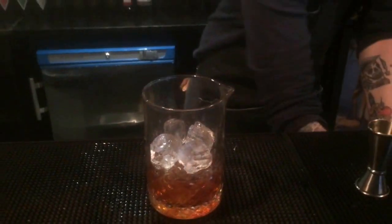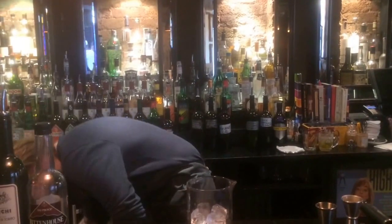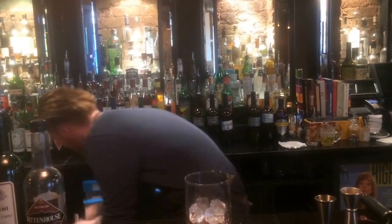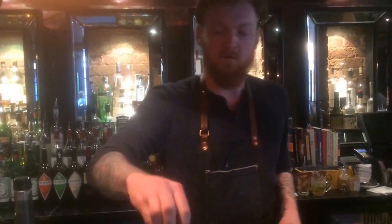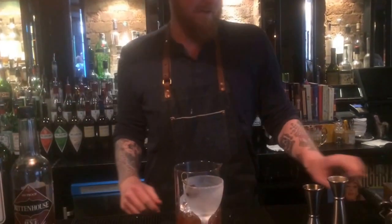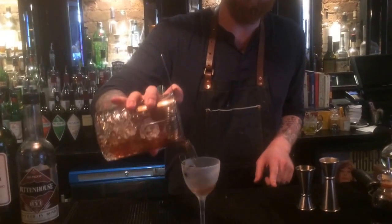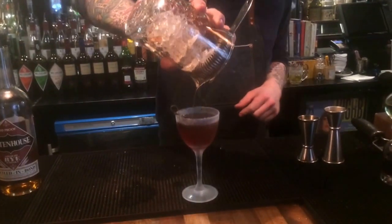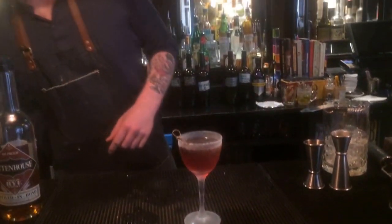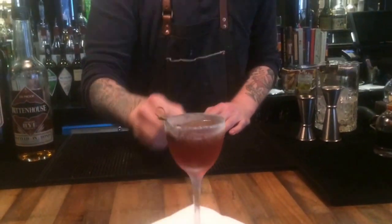All good, let it sit for a little bit while you prep your glass. Nice cold glass from the freezer, cherry for garnish, and then strain it out. And that is the Remember the Maine. Now we're going to put one on — you can't see it.